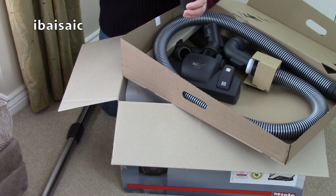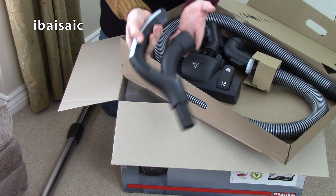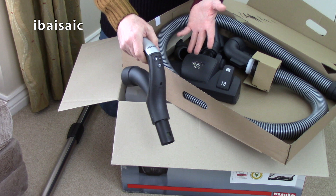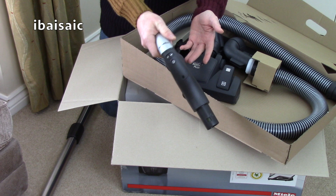This is the handle, and what makes this different to the lower end models is that this is a remote control handle. It uses RF frequency controls, so there's no lead inside the hose to connect it to the machine. It will control the machine - you can turn the cleaner on and off and vary the power from this hand grip. It uses a little battery inside here. That's why I like this model, because I'll be able to adjust it without having to fiddle about with the controls on the machine.